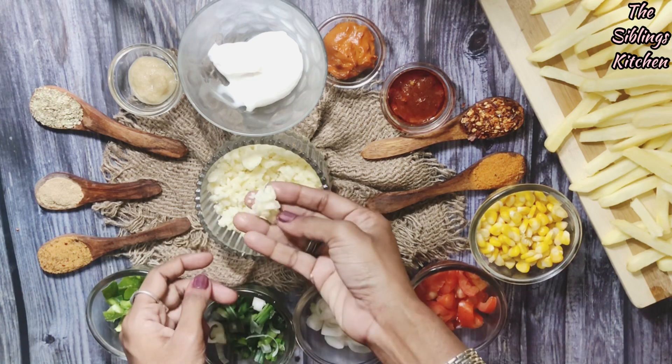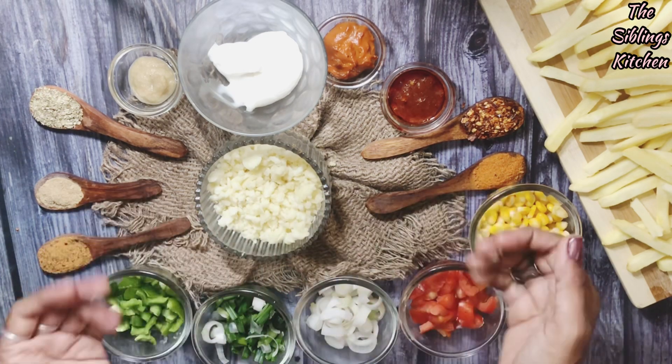These are all the vegetables. And I have half a cup of grated mozzarella cheese.